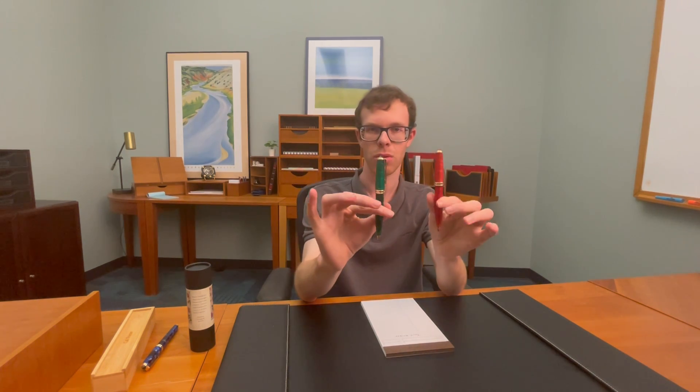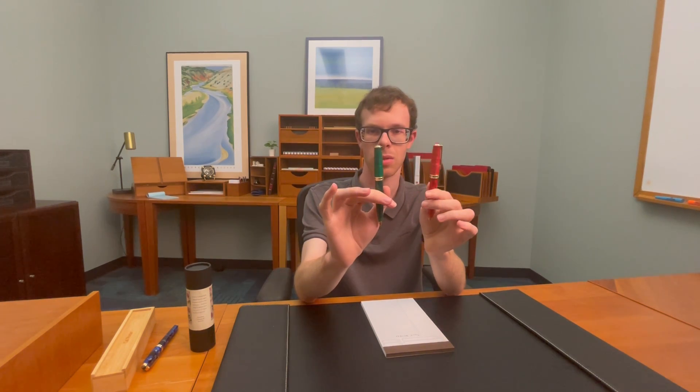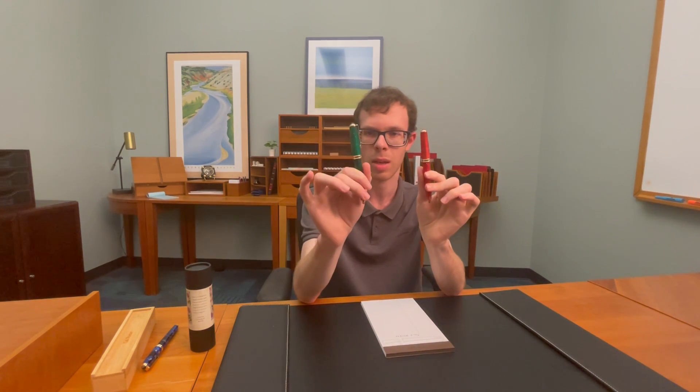Hi everyone, this is Ian here with the Levenger Merchandising Department. Just wanted to show you some great holiday gifts for the season. So here we have the True Rider Classic Sparkle Ballpoint. This will also come in a rollerball, and they come in two great seasonal colors, ruby and emerald.